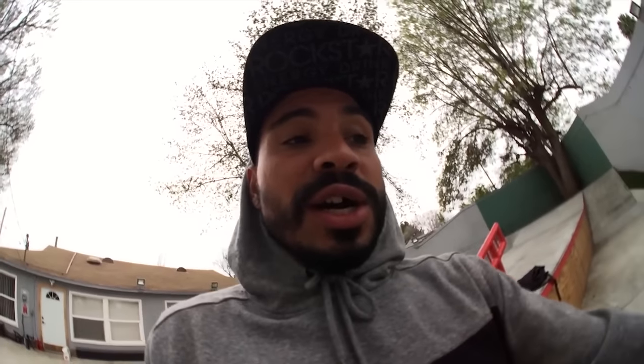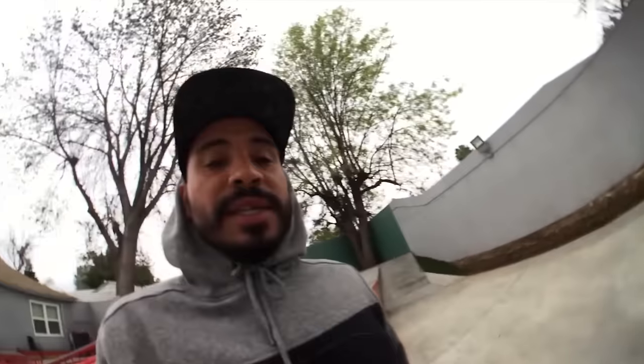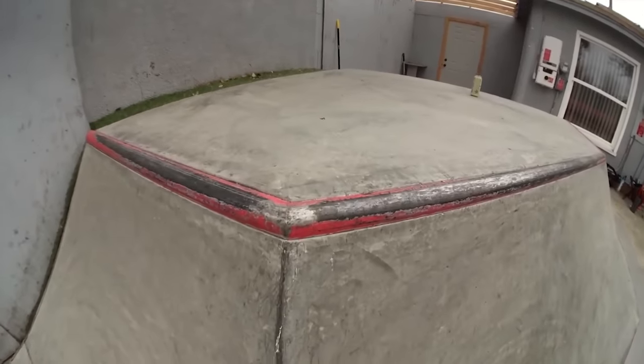The only problem is that thing weighs close to 200 pounds and I'm here by myself, so I've got to figure out how to get the concrete top slab off so that I can paint it. Hopefully the homie Richard will come soon. I'm also thinking about painting the coping for the quarter pipe so that Dave can come over and do some tricks.